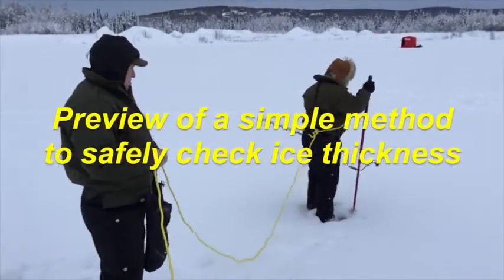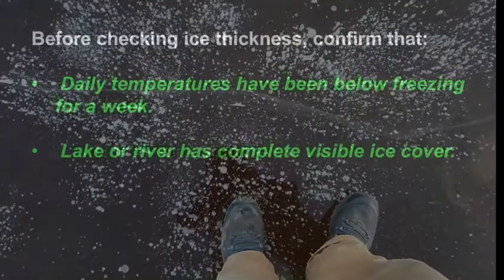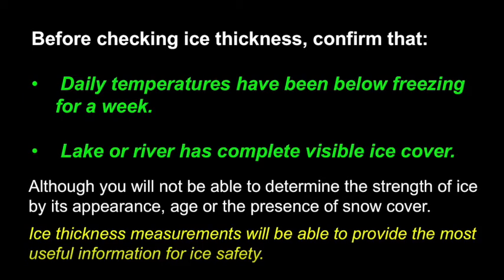We'll give you a preview of a simple method to safely check ice thickness. Before checking ice thickness, confirm that the daily temperatures have been below freezing for a week and that the lake or river has complete visible ice cover. You'll not be able to determine the strength of the ice by its appearance, age, or the presence of snow cover. Ice thickness measurements will provide the most useful information for ice safety.